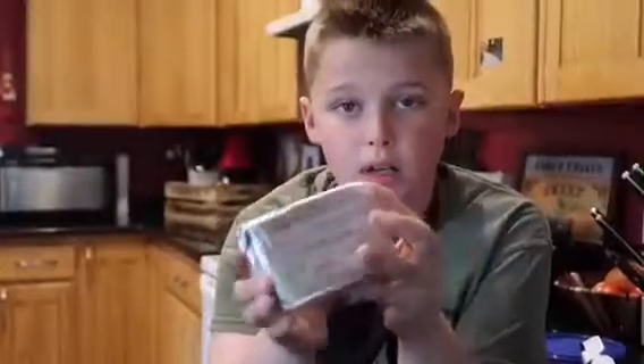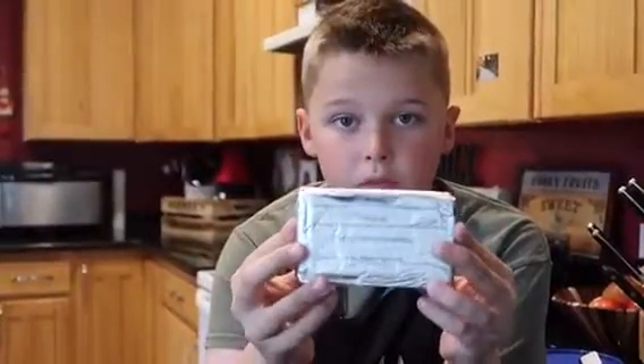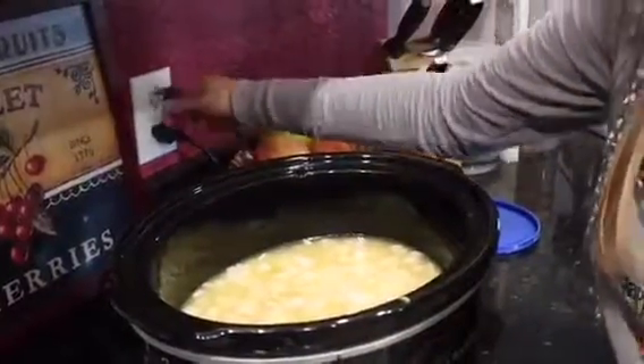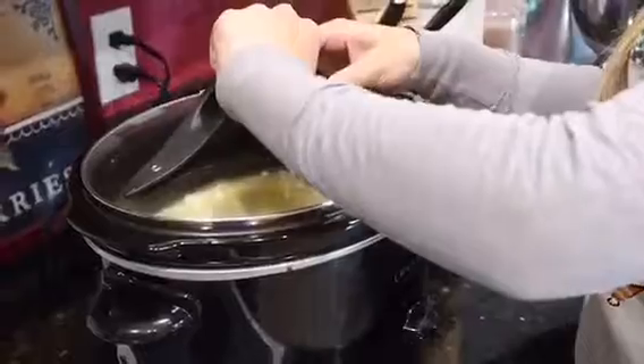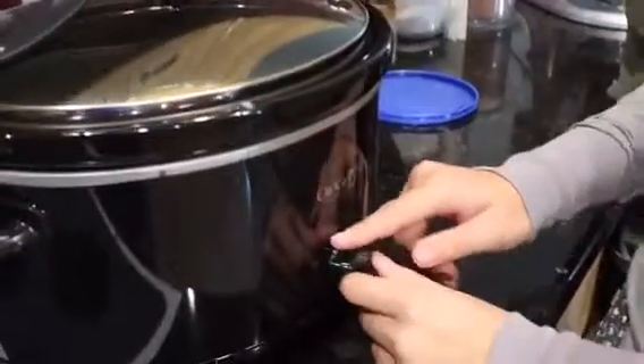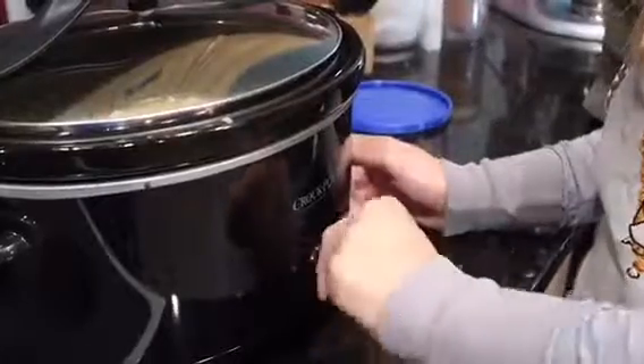So we are not gonna add the cream cheese yet, but 30 minutes before the soup is done. Plug it in, put your lid on, and you can either put it on low for six hours or high for three hours.